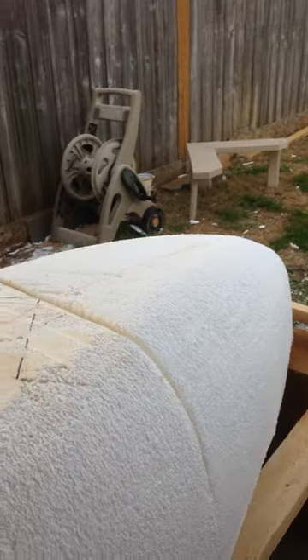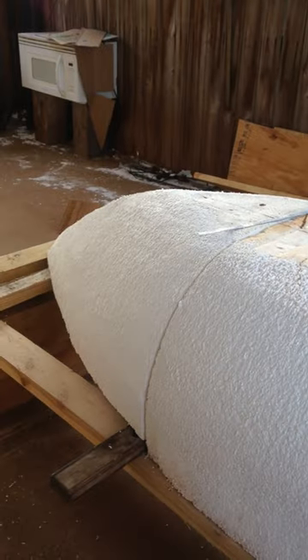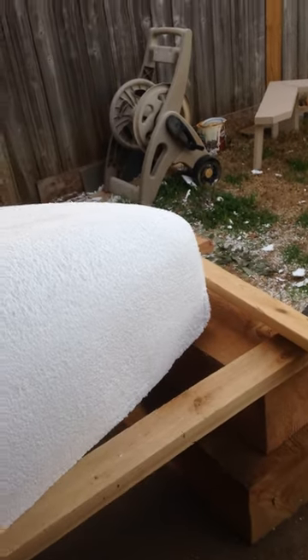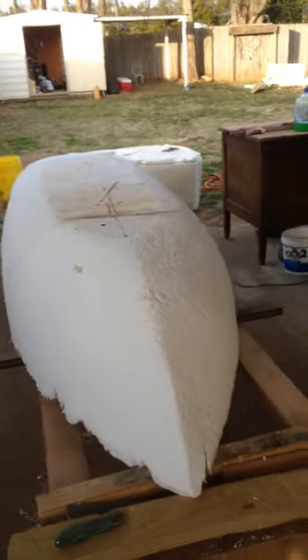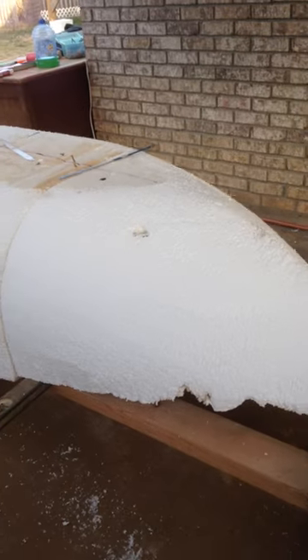Thinking about modifying the ass end of it. Started off, that was going to be the bow — the front. No. After shaping it and looking at the width, that right there would be a good ass end for that boat.